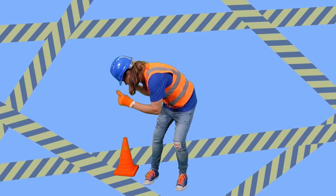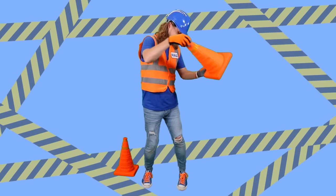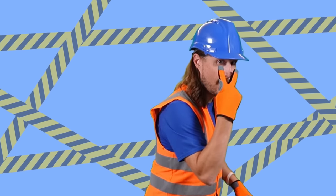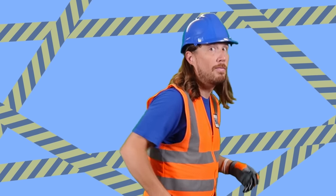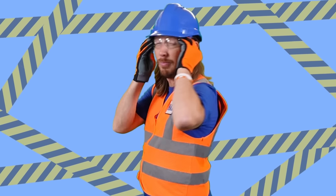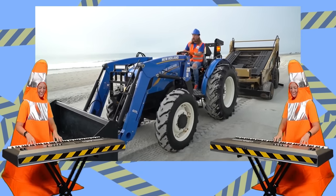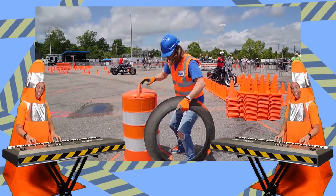Anytime that you see these cones, remember this is a safety zone. Make sure that you're never alone — don't wanna get hurt or break any bones. Got two eyes, use them to see. Without them, don't know where I'd be. These safety glasses are what I need to watch Handyman Hal on TV. We are talking about safety. The handyman will come and help me. It's his number one priority. Hal is all about that safety.